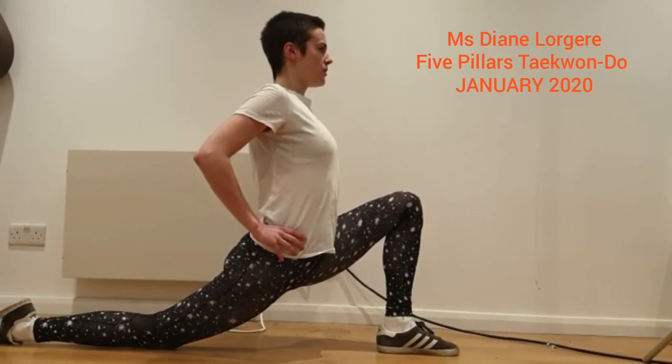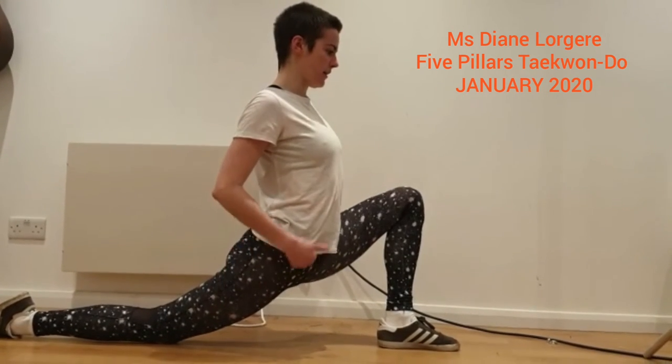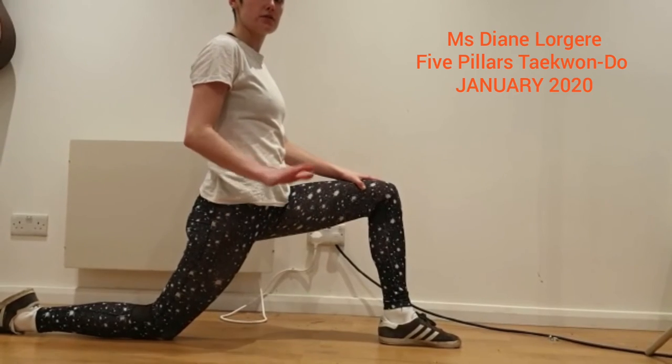Then think about stretching out your hip. Try and breathe and relax into it. You should feel it all the way down here. If here is enough, just stay here.